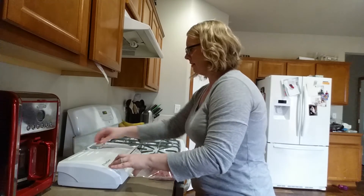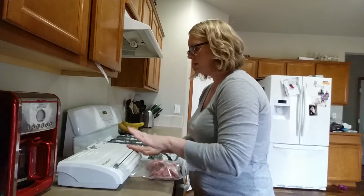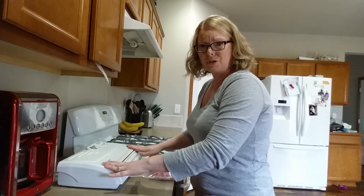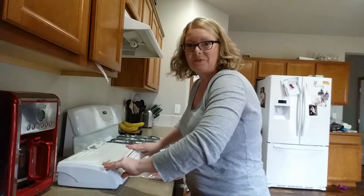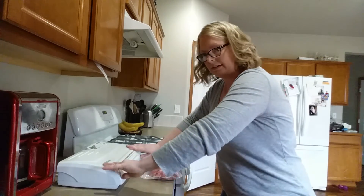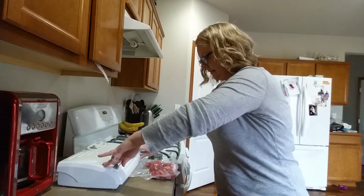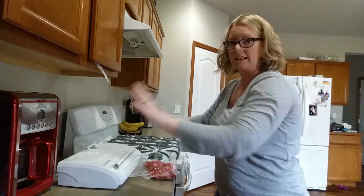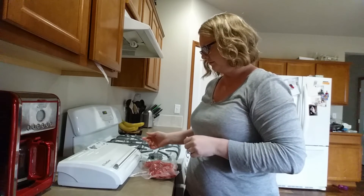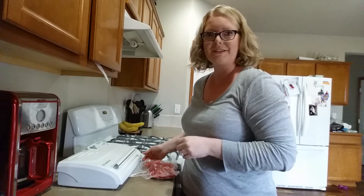Mine is on vacuum and seal. You push on both sides — right and left — about the same pressure. Listen to it go — it's loud. It's engaging and I can let go after it engages. It'll stop when it's done.